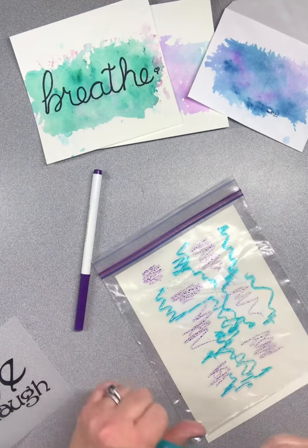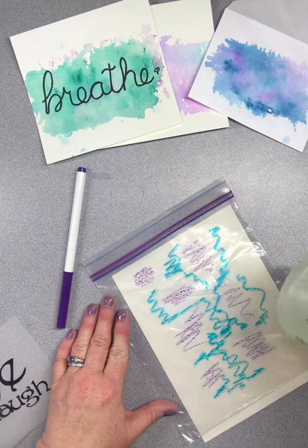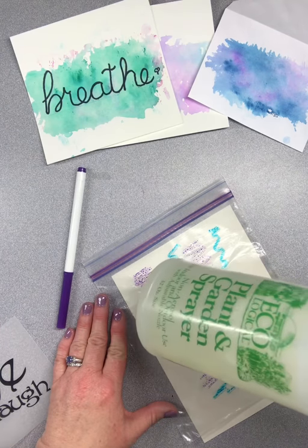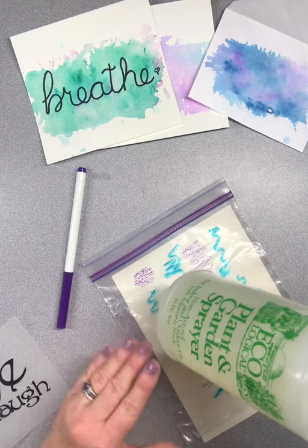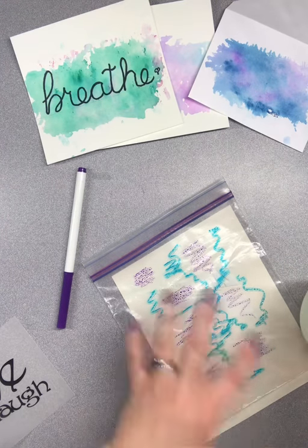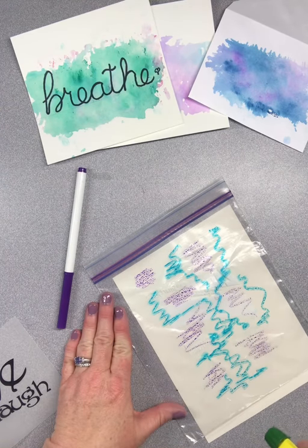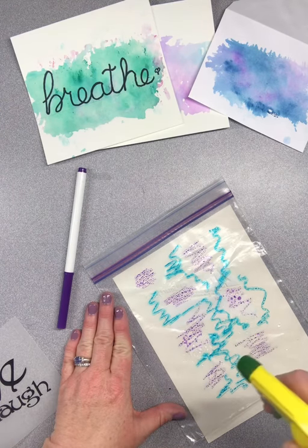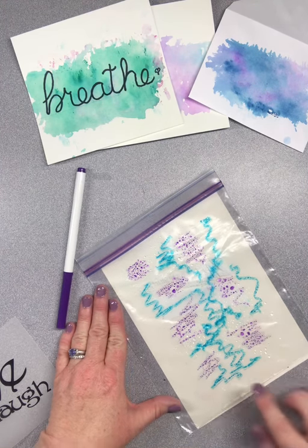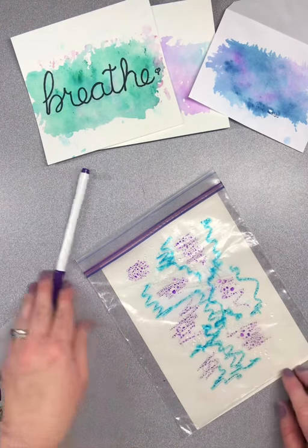Color on the bag. Now that I've colored on the bag, what you do next is take water — I have it in a spray bottle, but if you don't have one you can take a glass of water from the sink and spritz it with your fingers. You just need to get a little bit of water on here to bead up the marker. I see how spritzing that water on there has gotten the marker to kind of bead up — that's what we want to do.